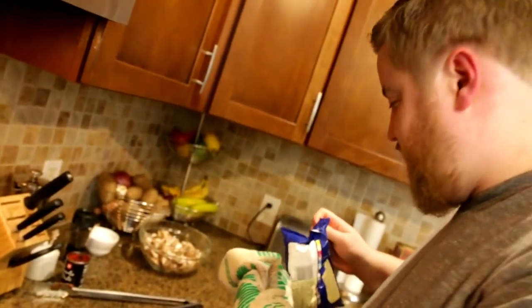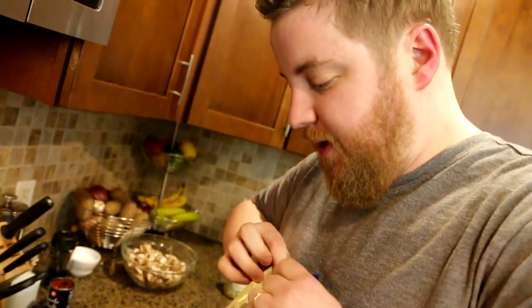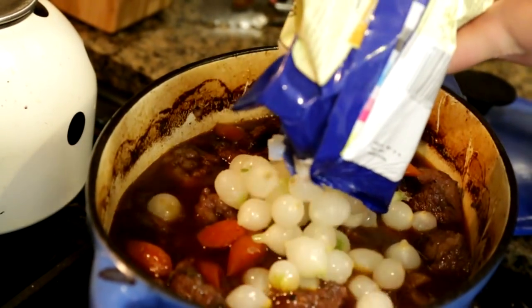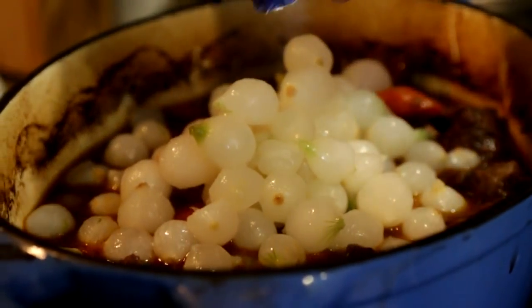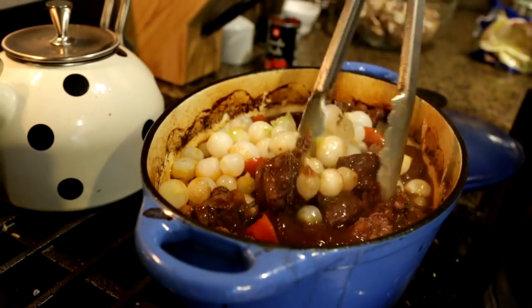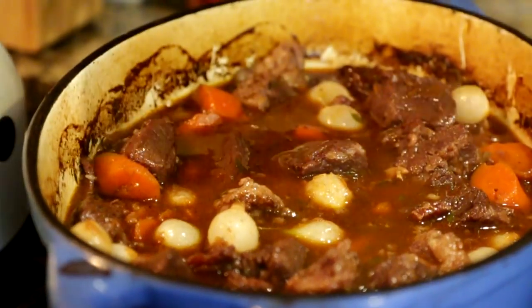We're going to go ahead and put the pearl onions in though — one bag, I think it's 12 ounces. You may be tempted to use fresh ones and peel them yourself. I will tell you now: don't do it. It's not worth your life. It's not worth anyone's life to peel pearl onions. I've done it before — I regret it. Top 10 regrets: peeling pearl onions. It's just not worth it. Leave it to the machines. Submit to automation.